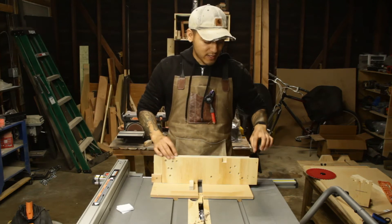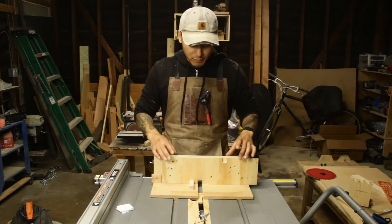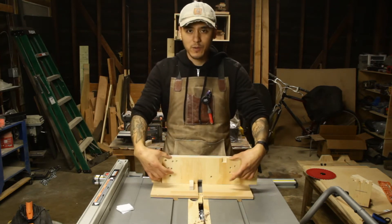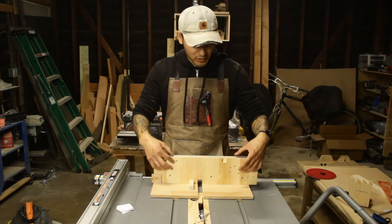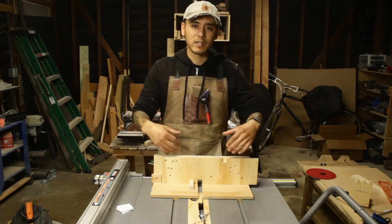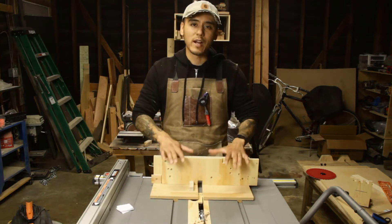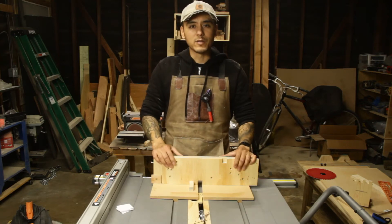Another thing I liked is there's a sacrificial fence screwed onto the permanent fence. If you want to make different size joints you can easily unscrew it, swap on another sacrificial fence, and make different sizes — so easy and practical. I'll cover this more in the video, but let's hop right into it.